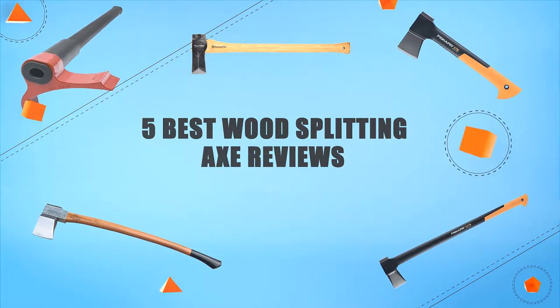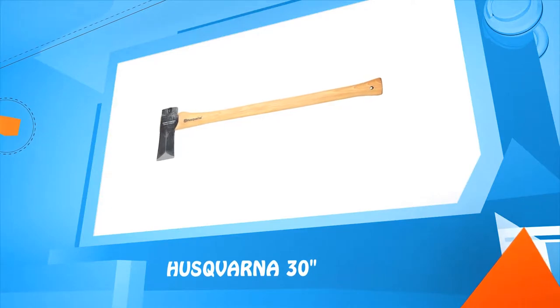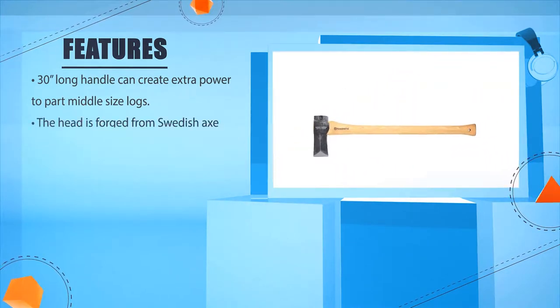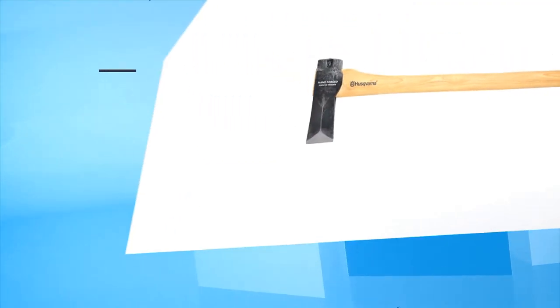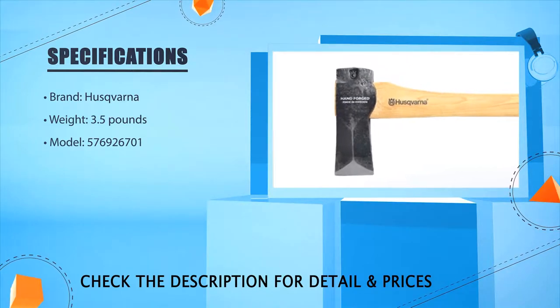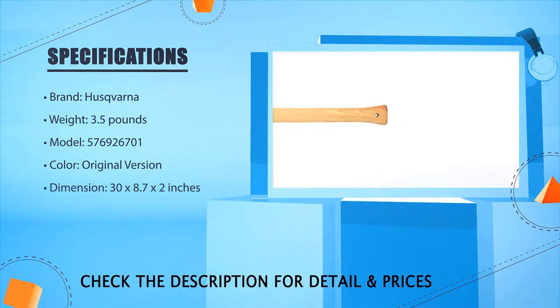Five best wood splitting axe reviews. Number one: Husqvarna 30 inches. The 30-inch long handle can create extra power to split middle size logs. The head is forged from Swedish axe steel that is durable and reliable. The steel and wooden wedge fittings enhance its stability. Brand: Husqvarna. Weight: 3.5 pounds. Model: 576926701. Dimension: 30 x 28.7 x 2.2 inches.